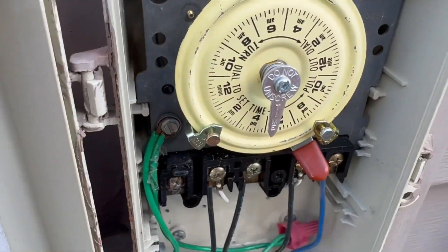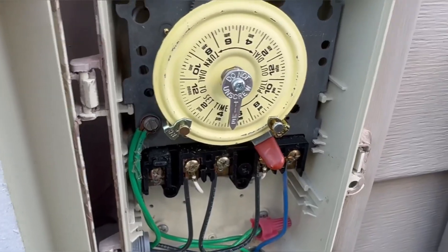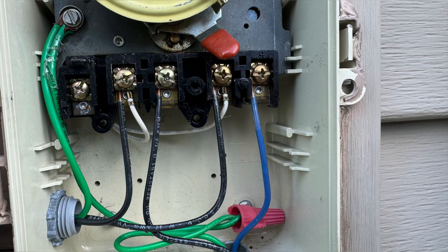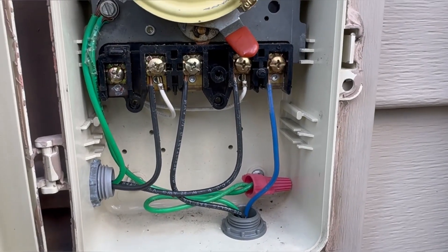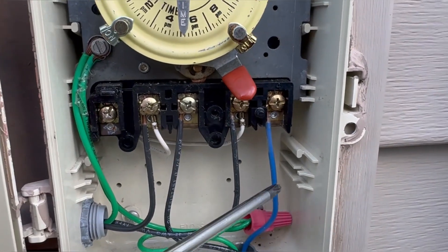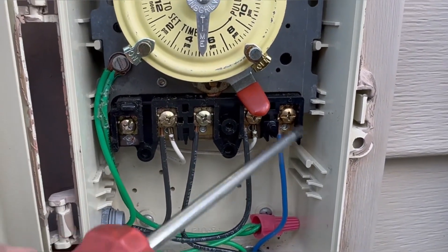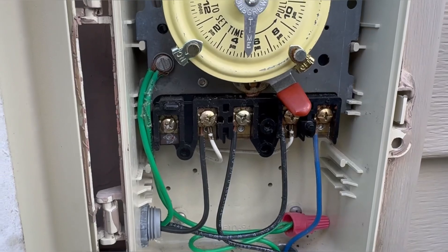This comes right off and you can see how it's all wired. Next I'm going to go ahead and number each one of these with some masking tape so that I know which screw they go back onto.